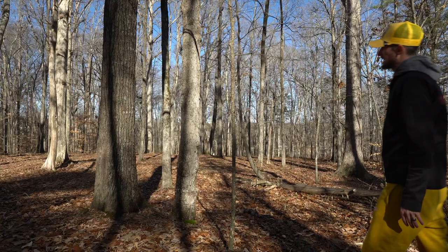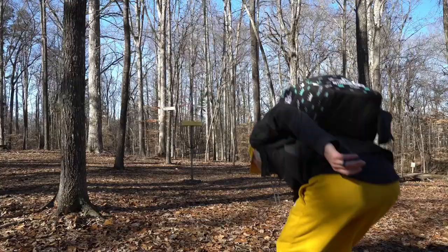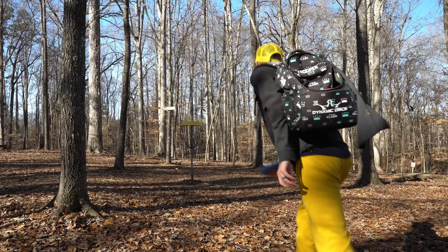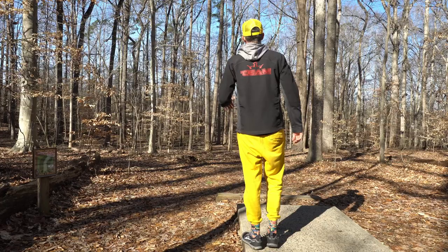Pretty awkward lie here with this little branch — I didn't want to hit that on anny with a couple of trees along the way. I hope we can get that putt for par. Par!